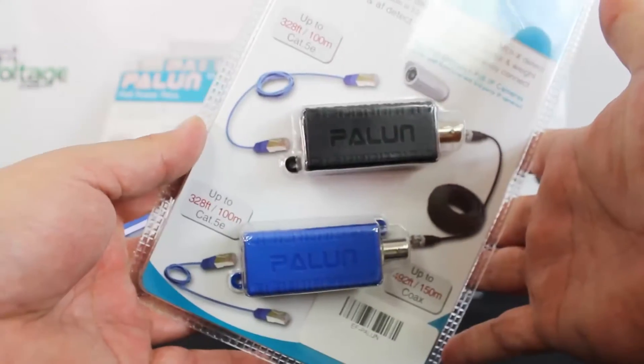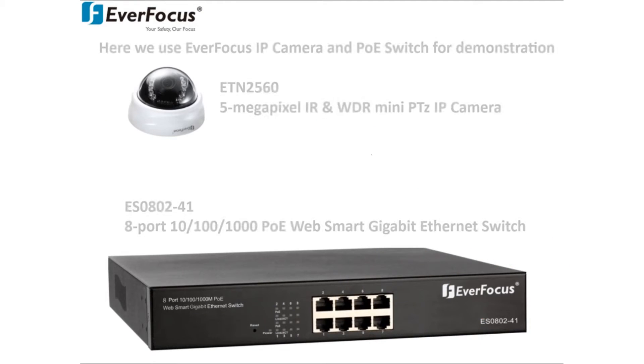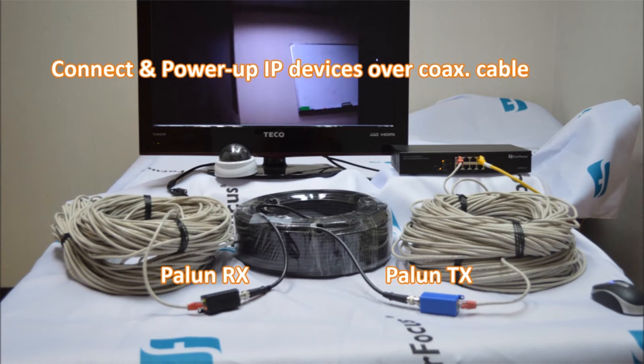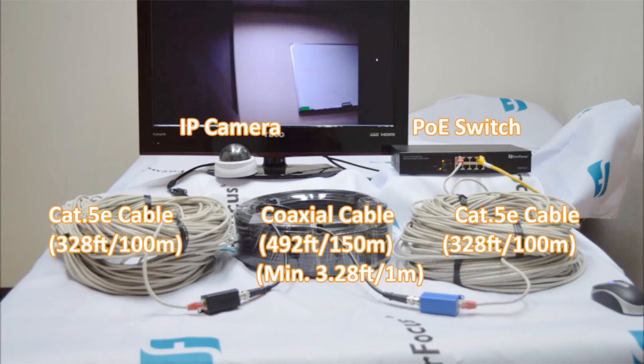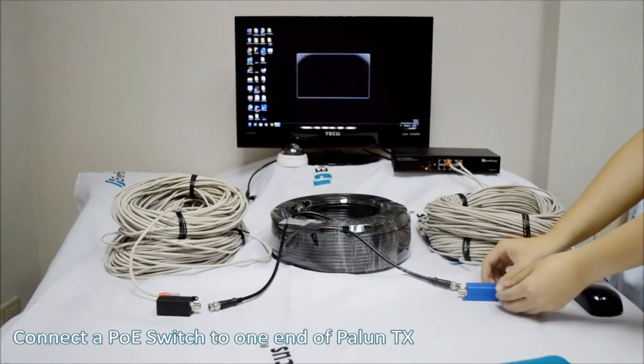Let's check out that video — how to install the Palin. Here's a demo using a camera with an eight-port PoE web smart switch, connecting and powering up IP devices over coax cable. Here you have your IP camera, your PoE switch, and an example of cat5 and coax cable being used. Connect the PoE switch to one end of the Palin TX.